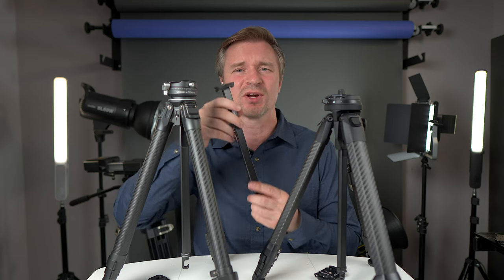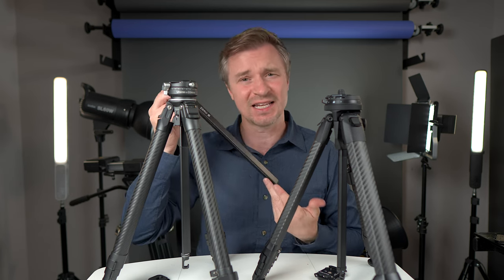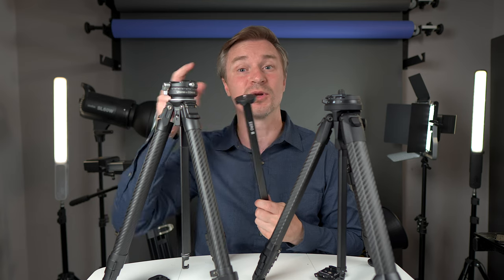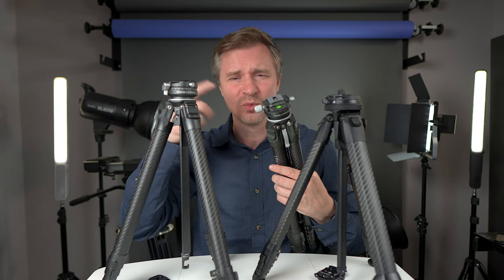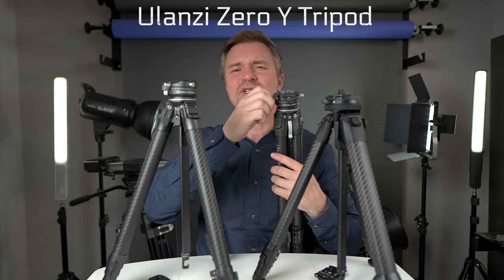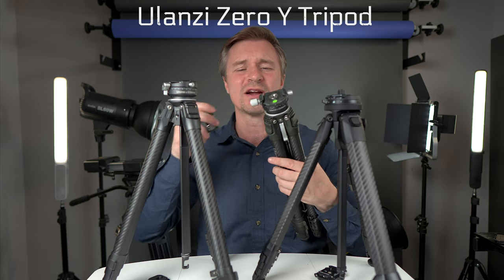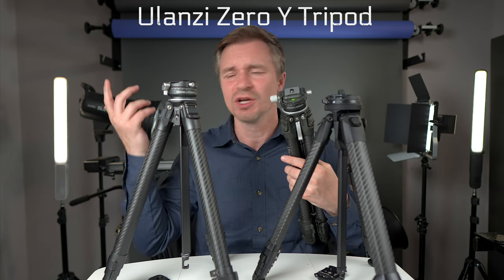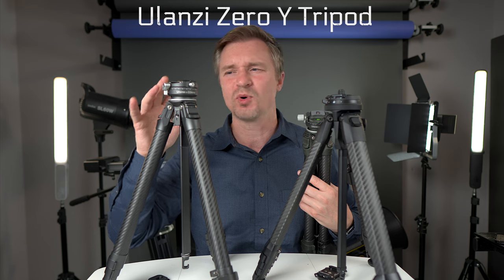If you don't want to use the F38 quick release head, you can replace the center column with a different one — in fact, it comes with the tripod these days as a free bonus. If you just want regular Arca Swiss, Ulanzi also offers this exact tripod with a different ball head called the Zero Y, which has a regular Arca Swiss plate with a screw to push it in — compatible with SmallRig cages and the like.